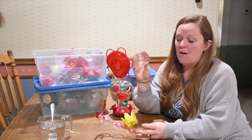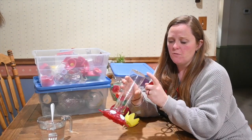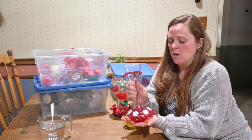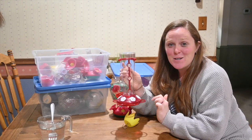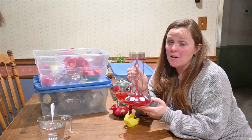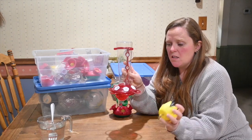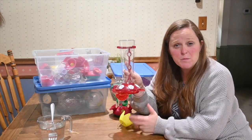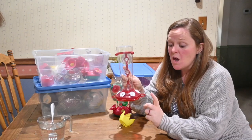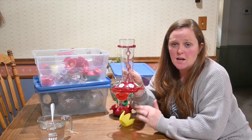This is a feeder that I found last year that we started using, and this one suction cups to a window. You fill the reservoir and it drops into the bottom, but this one we can attach to a window and watch the hummingbirds out the kitchen window, which is where I put this one. This has become a favorite. It does not need an ant moat and we have actually not had any problems with ants on this feeder either. I'll link the other window feeders we've used below as well.